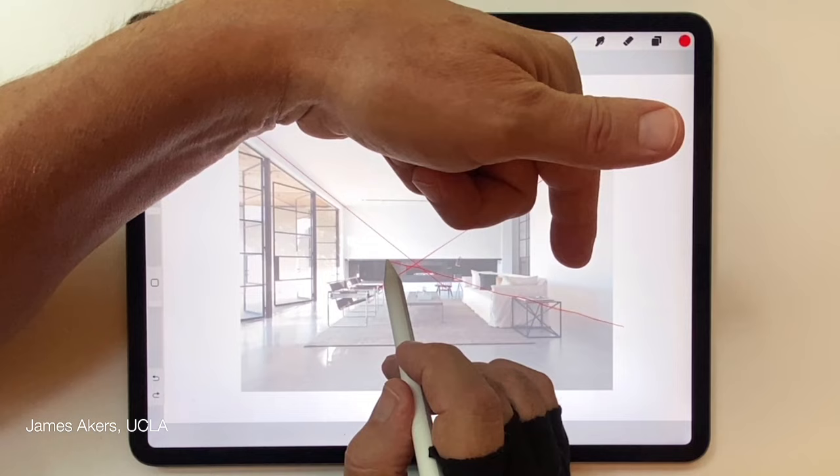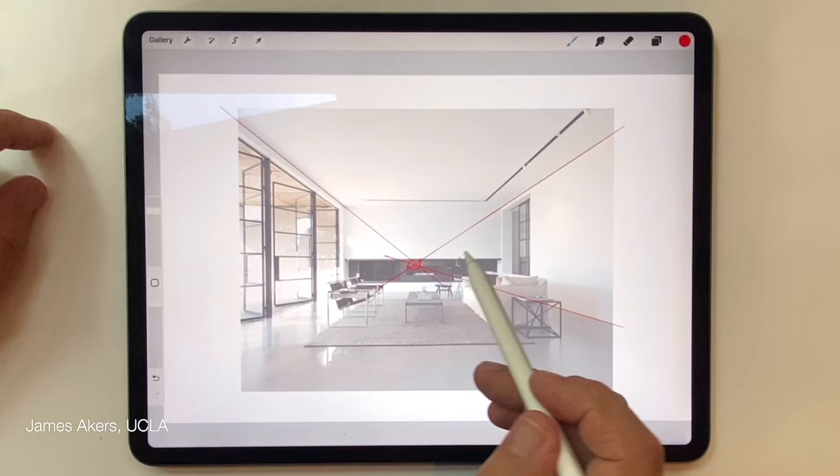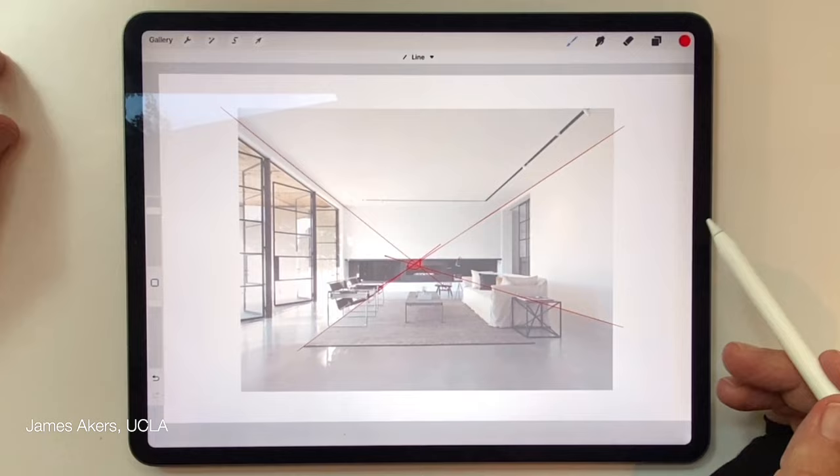I'll look for the discrepancy between the new line I've drawn and the line in the photograph and do the best job I can. With one-point perspective it's pretty clear that they always line up — they seem to always cross very well at the same point, and I'll draw a circle at that point to remind myself later of where that is.